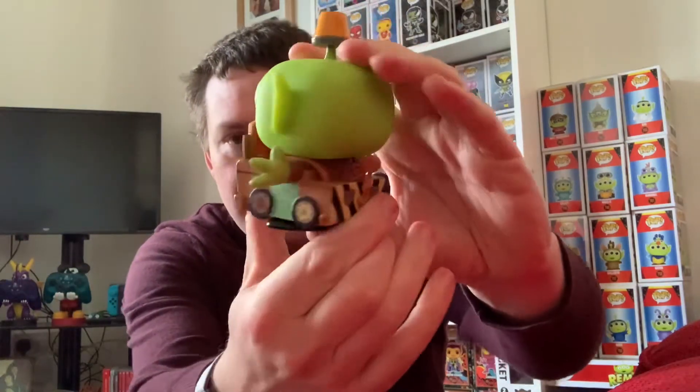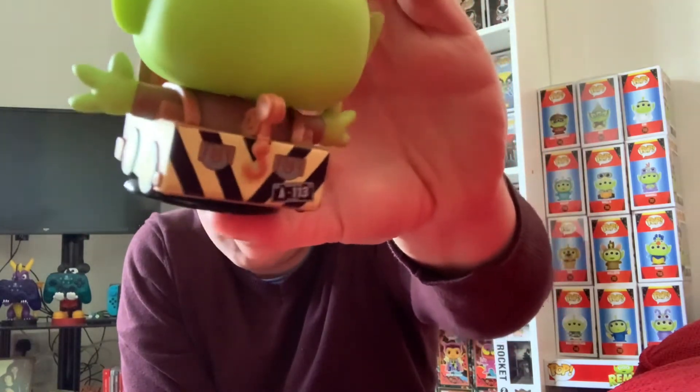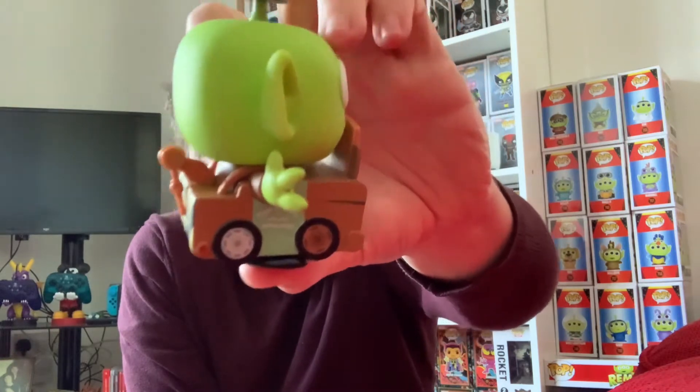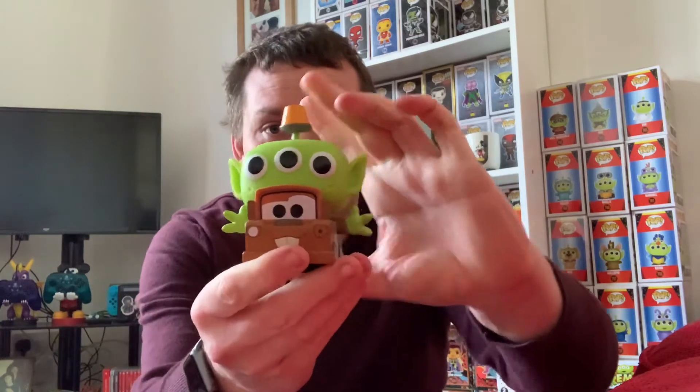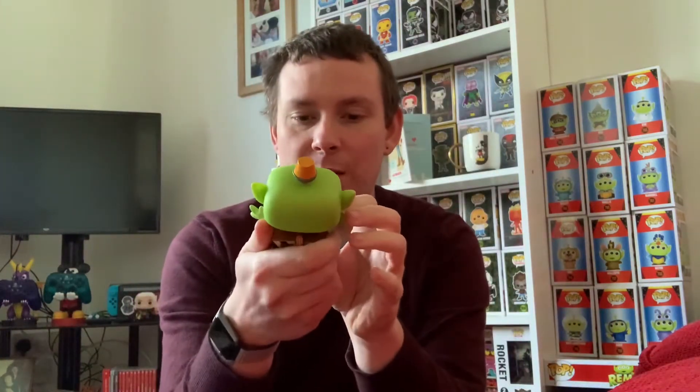Right down to the fine detail — you can see it says Tow Mater there, you've got a little tow hook, and a license plate. That's quite an awesome one actually. And then you've got his little light on top of his antenna — that's quite sweet. So that is Tow Mater, and that is number 764.